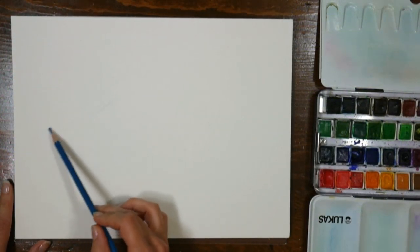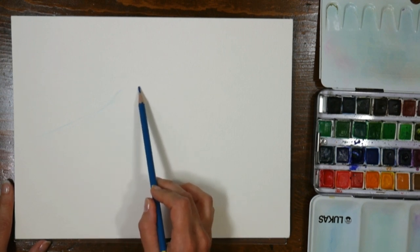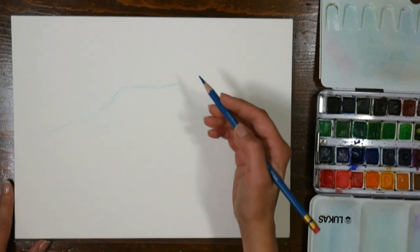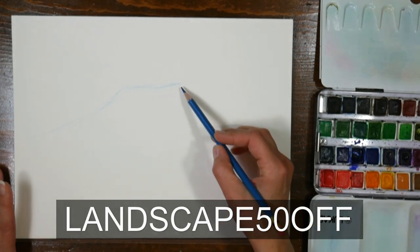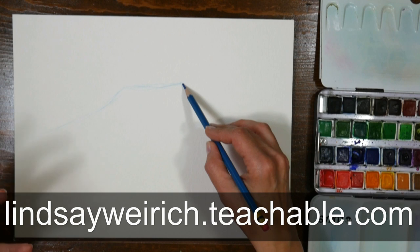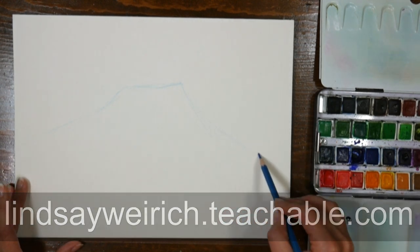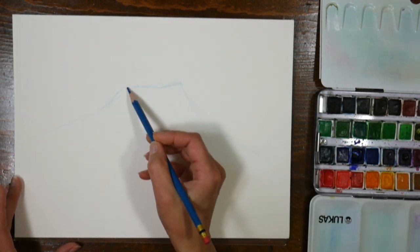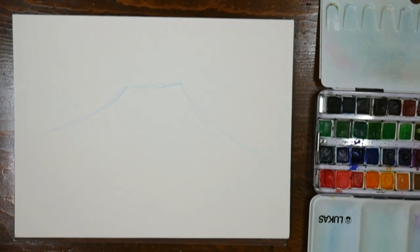I also want to let you know you've got about a week to save 50% on my new watercolor landscape workshop class. I'll put a link in the video description and the coupon code, which is landscape50 off. If you click the link you shouldn't have any problems, otherwise just add the coupon code on the checkout page.